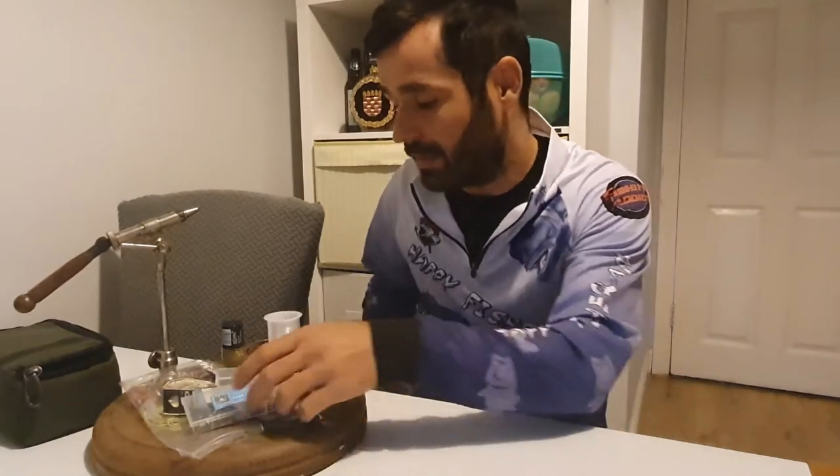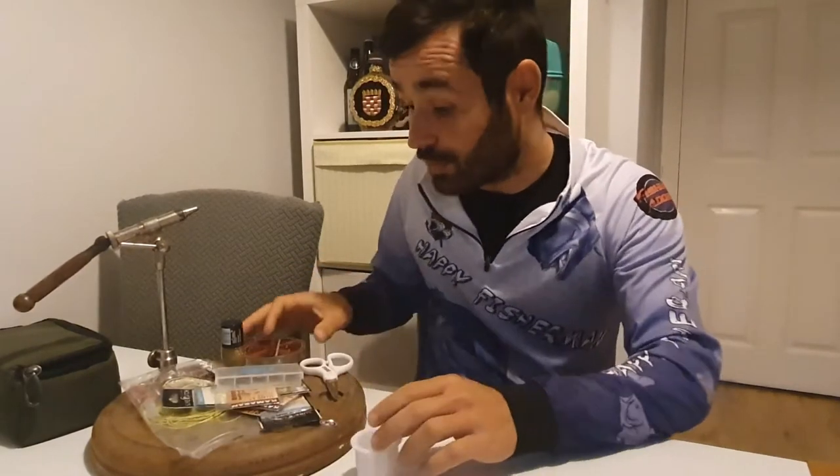Hi everyone, welcome to another episode of Fish with Olin. Today's episode is going to be a bit different - I'm going to show you the tips and tricks, how we catch a lot of species and how I catch my bait fish.